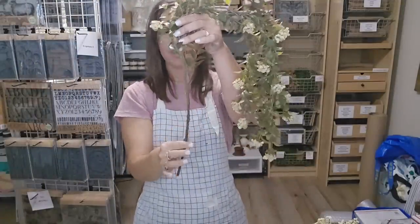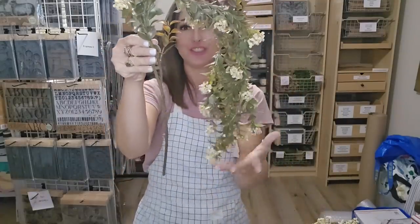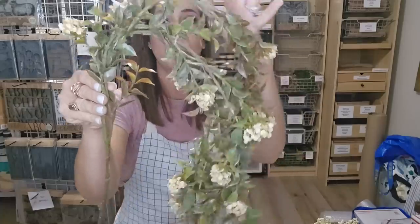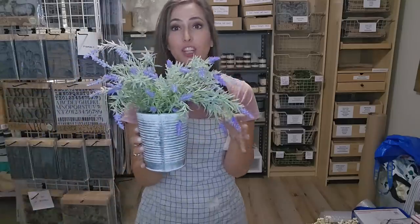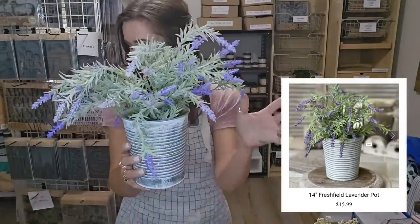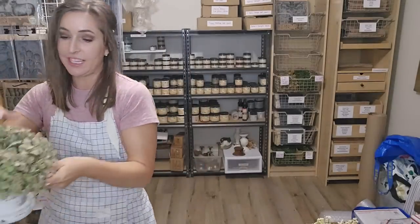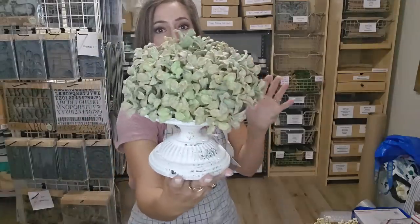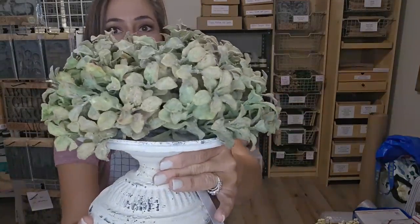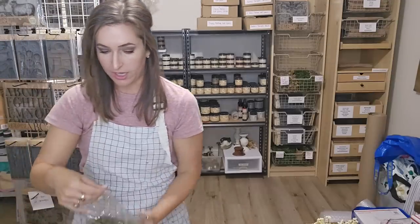It has a long stem so you could put it in a little hanging basket or a pot, but it doesn't stand up straight — it just kind of falls over. It is beautiful. I know it's not springtime, but I couldn't help but get this droopy lavender. Look how cute this is. I said I wasn't going to show y'all everything, but here I am showing everything. I tried to get things that really had a vintage vibe.